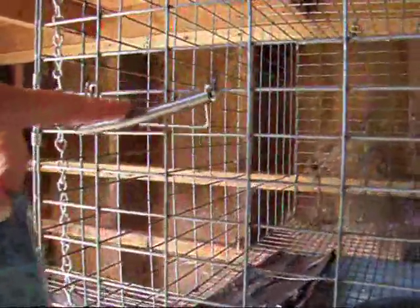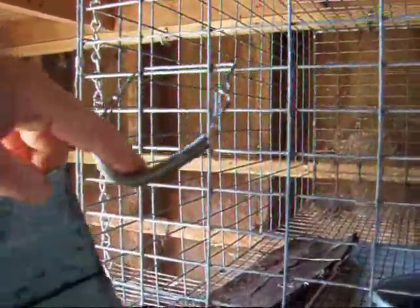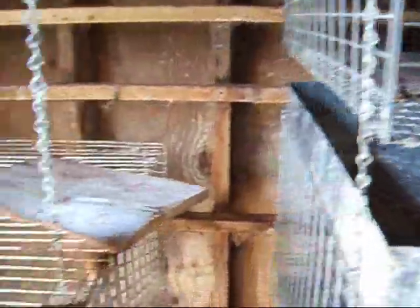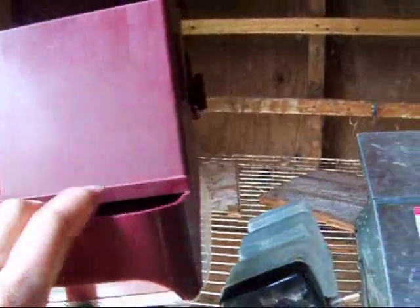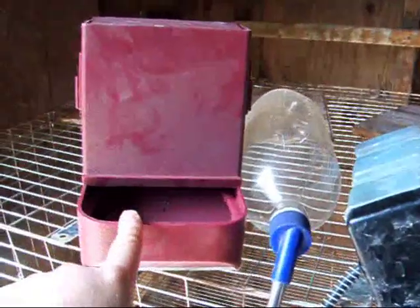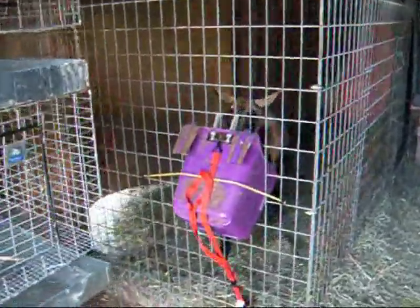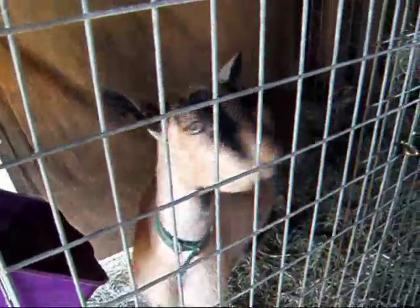These feeders come in metal and plastic. Again, you're probably going to get chewing if you use the plastic, depending on the rabbit. I'm having a battle with my goats — they keep spilling their mineral, so I keep adding more tie-downs to it. I'm determined to beat my goats at their own game.